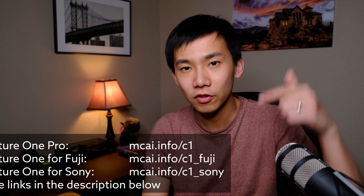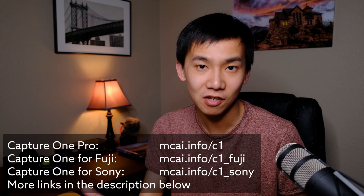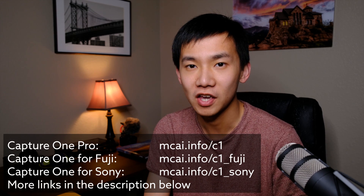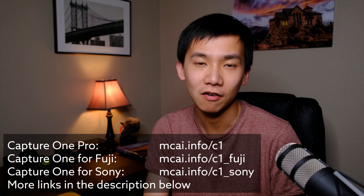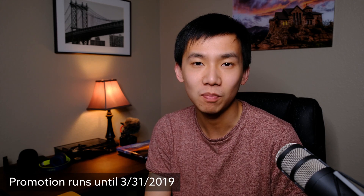If this is your first time on my YouTube channel, please consider subscribing for more photography tutorials. And if you're interested in Capture One, check out those links — currently Capture One is doing a massive discount for Fuji users and Sony users, and you can get Capture One for Fuji and Capture One for Sony for 50% less. Enjoy photography — see you next time, bye.